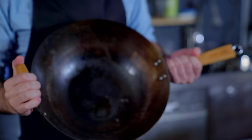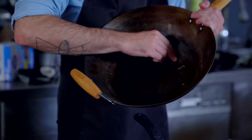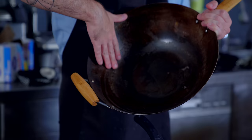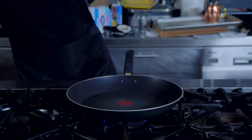Woks are fun to cook in, but they really only work on high output commercial stoves. Home stovetops are going to concentrate all the heat in the bottom of the pot, while the sides are going to remain relatively cold. And since stir fries are all about high heat, we want as much surface area as possible exposed to the flame, so this wide nonstick pan is perfect.